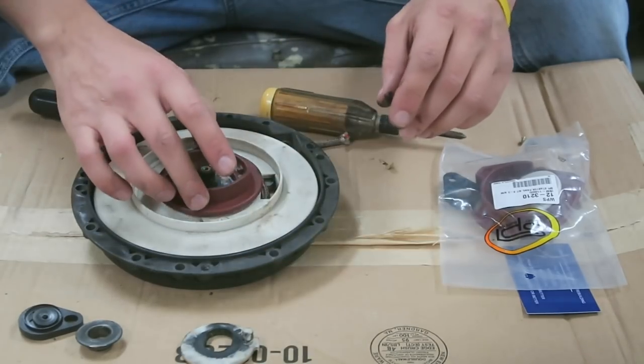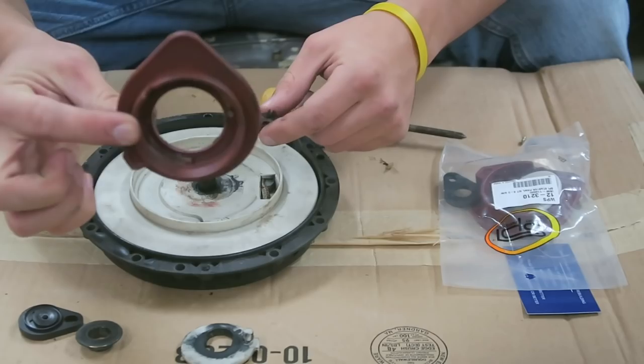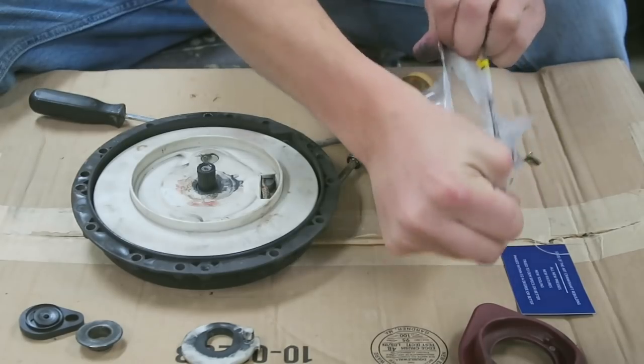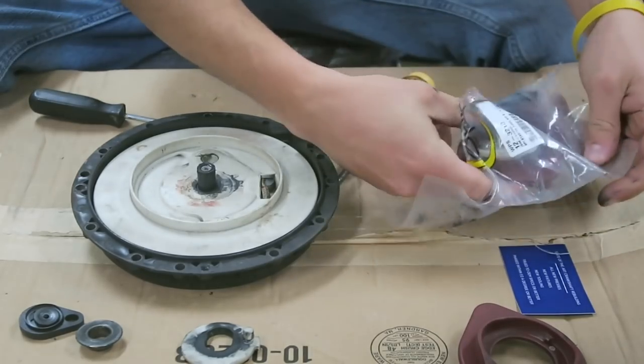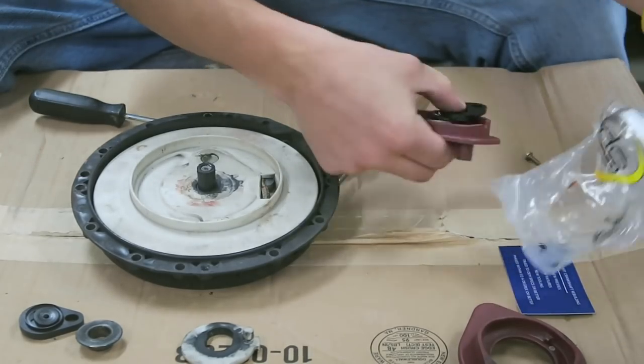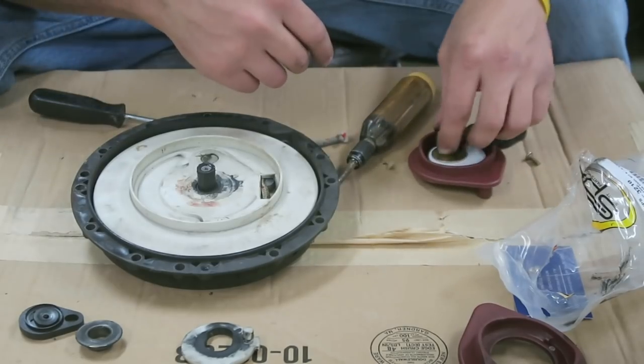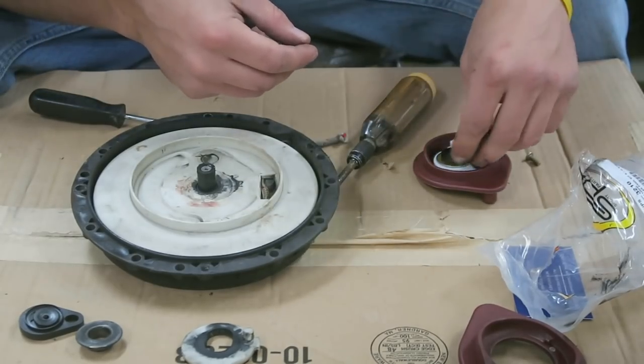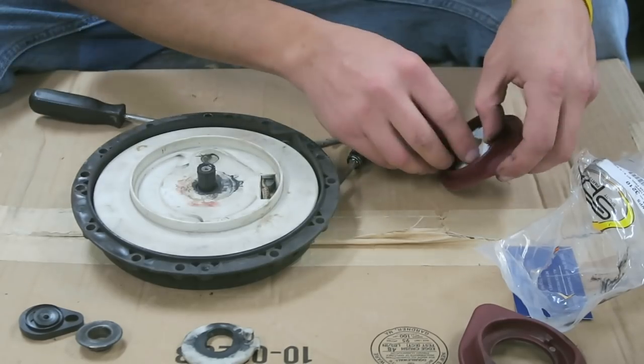And then we have it right there — that's the piece that needs fixing. While I'm at it, I might as well replace the other parts too because I have brand new parts, so I might as well do that.